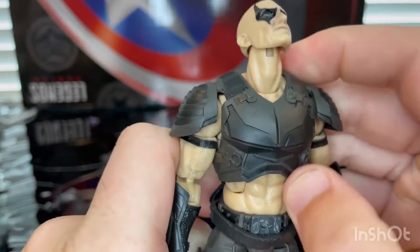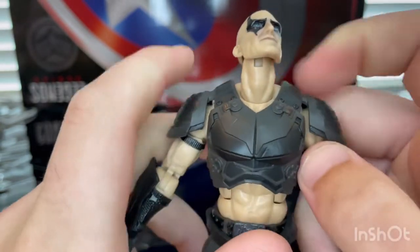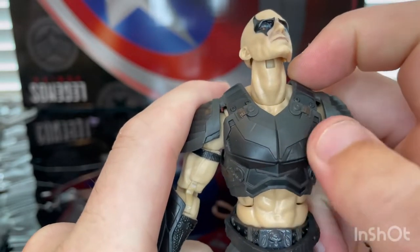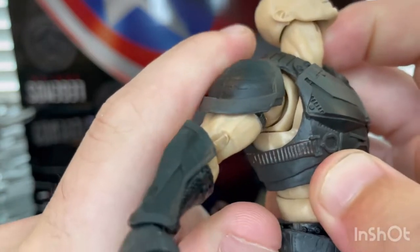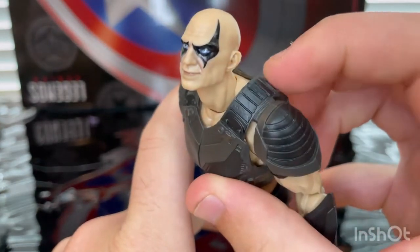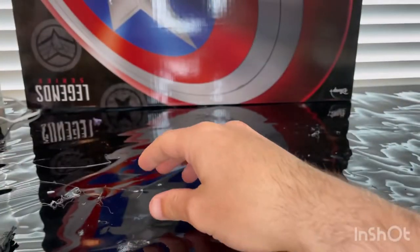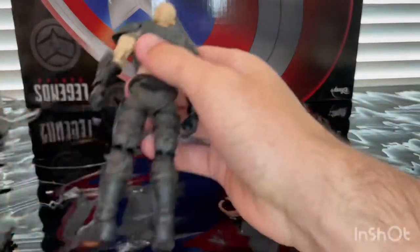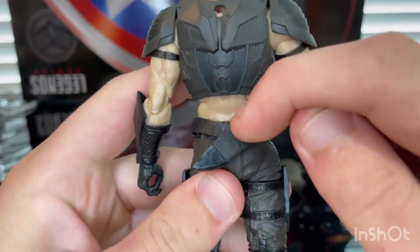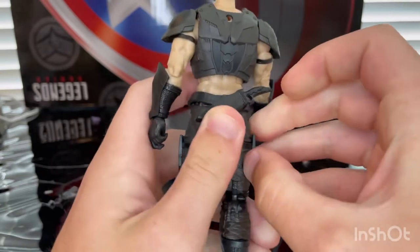He's wearing this little chest pad — he's shirtless but wearing these pads. You get gray for the padding, some black detailing, and brown straps. He has shoulder pads with nice texture and matching straps on the back. On the backside, there's a peg hole for the backpack, and here's the holster for his knife — you can slide the knife right in. There you go.